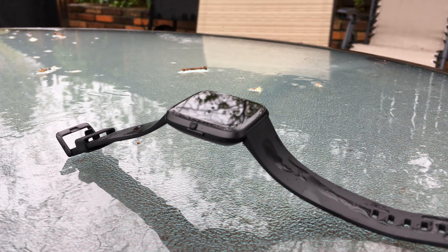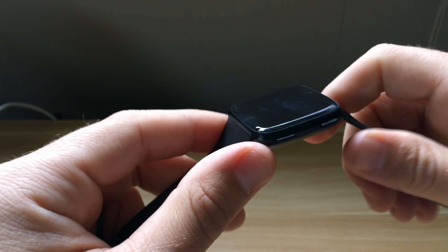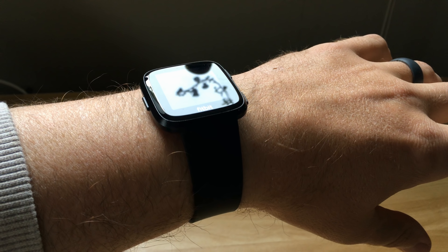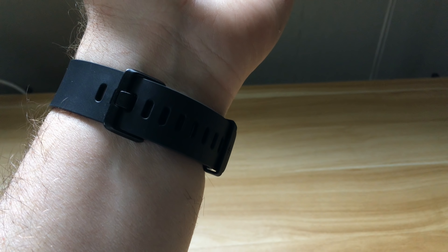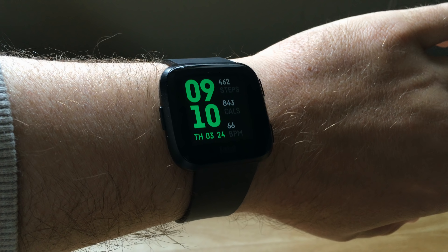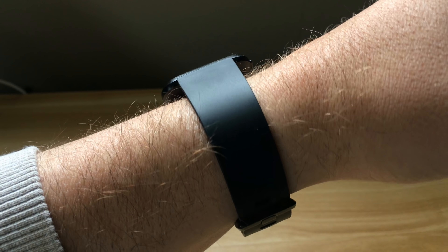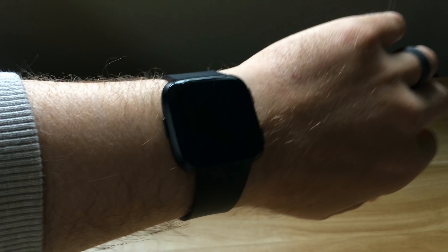I sometimes even forget I'm wearing it, it's so light and thin. One thing I do not like is the bezels — you can kind of see them here in the sunlight; they're quite thick. The display is still super nice and easy to read in any lighting, I just wish they'd shrunk those bezels a bit. The other thing is the straps that come with it — they're awful, stiff, and rubbery. It feels like they spent a lot of time making a great device and slapped a 50-cent strap on it. The good news is they're interchangeable.